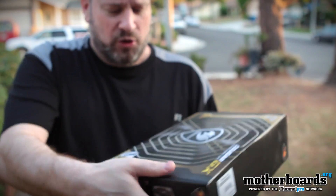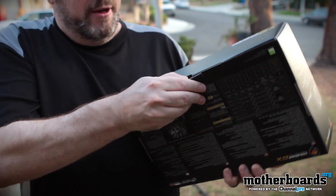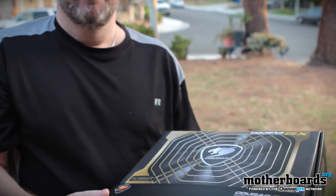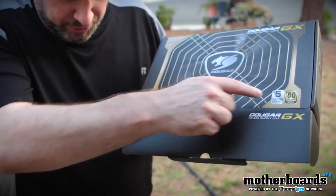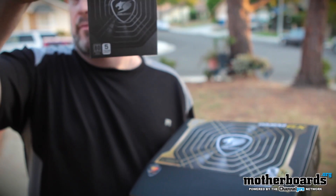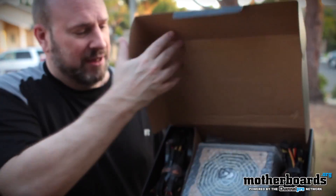This box actually weighs quite a bit, so I'm going to go ahead and start unboxing it now. Take this little tab right here — click it off. By the way, I probably forgot to mention this: five-year warranty. I have just dropped the Cougar GX manual. Here is the manual — it tells you all the different rails and everything inside of it.